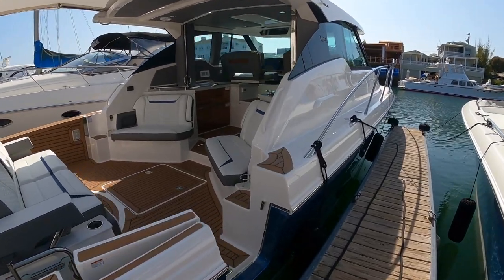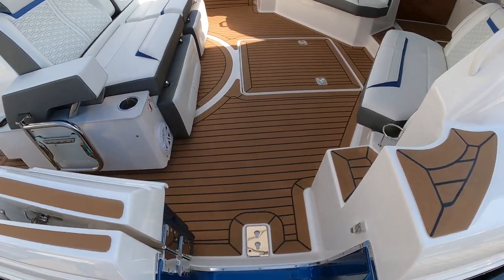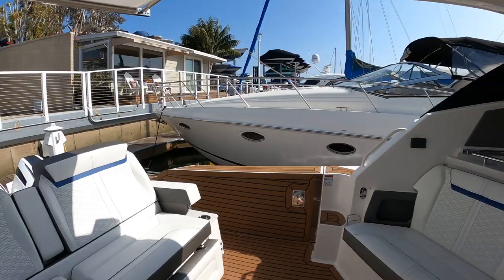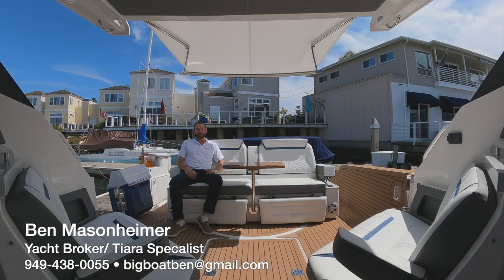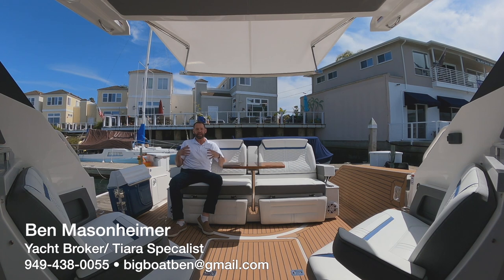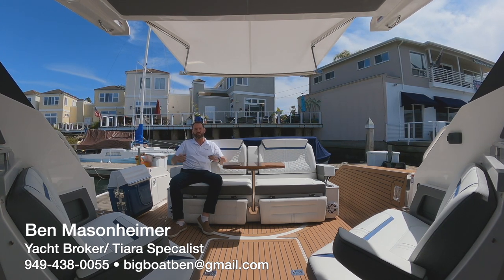Another cool feature of this boat is it has this dive door with another hookup for a dive ladder there. And stepping aboard, we have this beautiful and expansive cockpit. I love how these outboard boats are getting so wide. The all-new Tiara Sport 43LE is all about entertainment on the water. It's about luxury, it's about comfort, and it's about that express-type boat that gives you some enclosure from the wind.